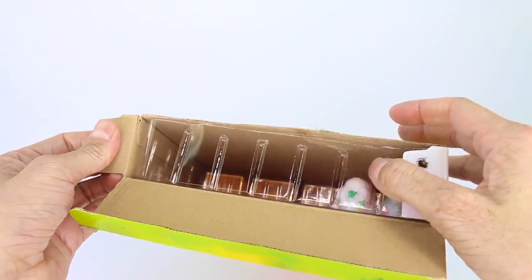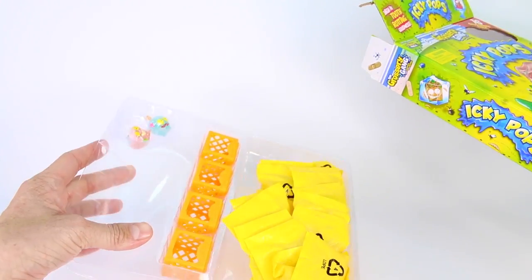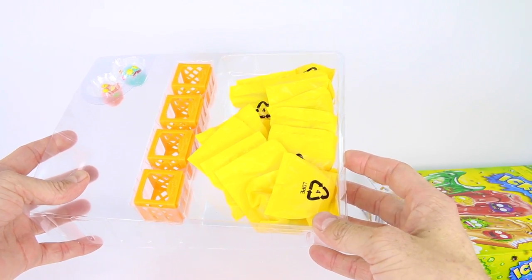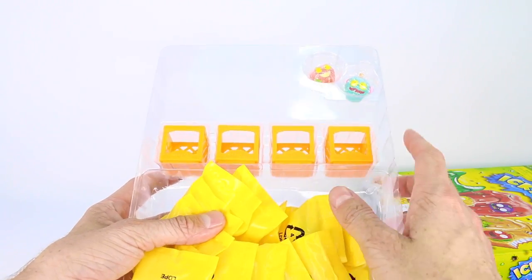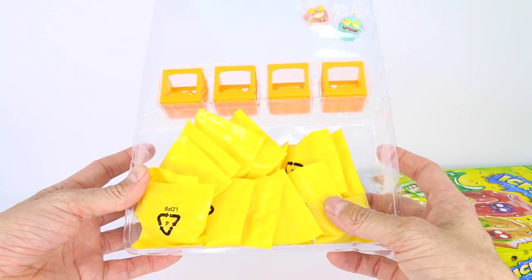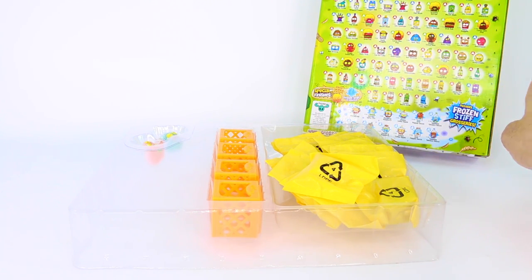I'm already seeing some good stuff! Let's open this up — wow, look at that! Holy smokes, we have so much stuff inside. Look at all of the grocery gang blind bags, the milk crates it mentioned on the front of the box, and our two frozen stiff grocery gang members. Super cool. I cannot wait to open up these blind bags and figure out who we have. I'll put the Icky Pops box right back here as a reference.